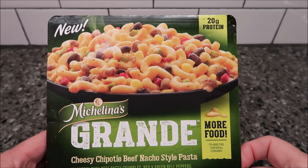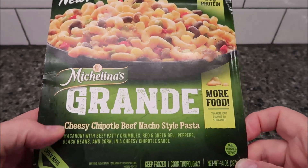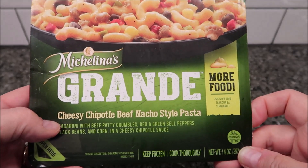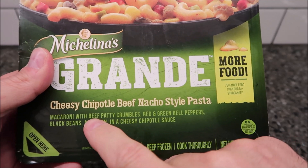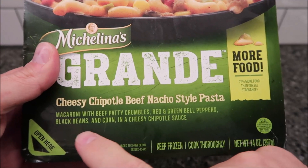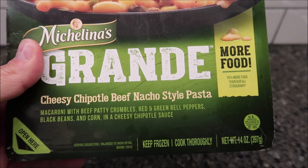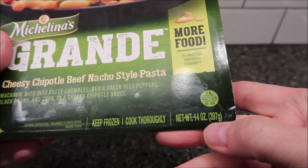Hey guys, welcome to another lunchtime review. Today I'm going to try one of these new Michelina's Grande meals. This one is the cheese chipotle beef nacho style pasta — that's a mouthful — macaroni with beef patty crumbles, red and green bell peppers, black beans, and corn in a cheesy chipotle sauce. Sounds really good.